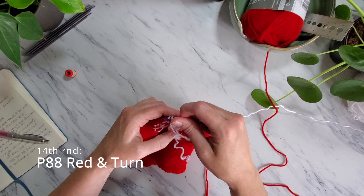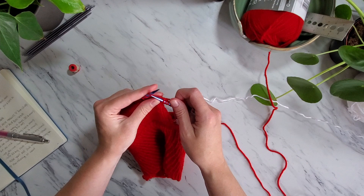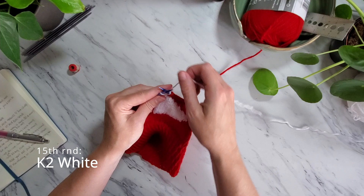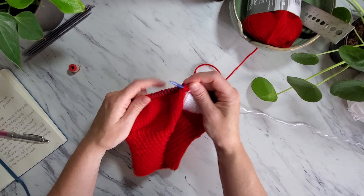At the 15th round, which should be a knit row again and the final row of the pattern, you will knit 90 red stitches and then 2 white stitches. Then instead of turning the work you will join the round and knit to the marker. Yay you did it! And don't worry about the giant hole in your hat — we'll fix that later.